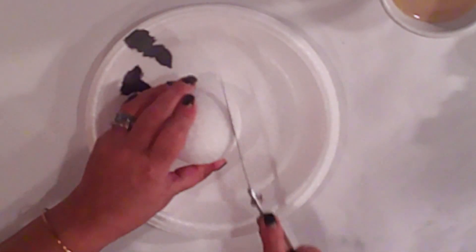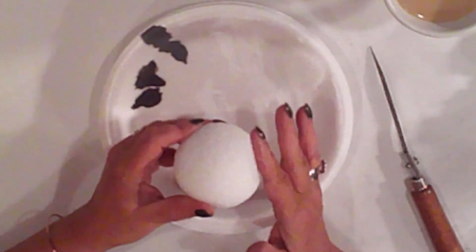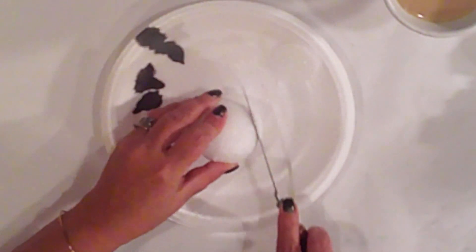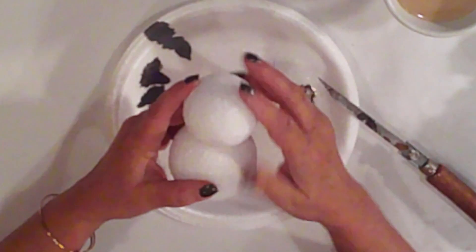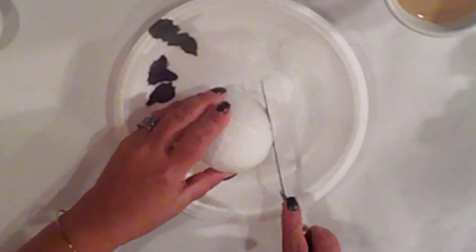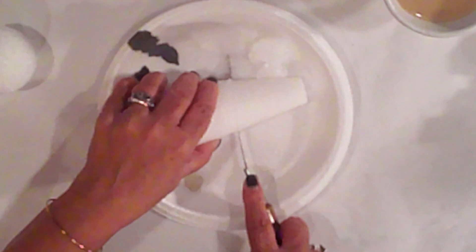So today I'm making the ringmaster. I'm starting with a couple of styrofoam balls that I'll cut a bit from the top to make a flat spot so that it's easier to stack them. I'm also going to take a little bit off the other end of each ball, and I'll cut a couple inches from my cone — this will be his top hat.